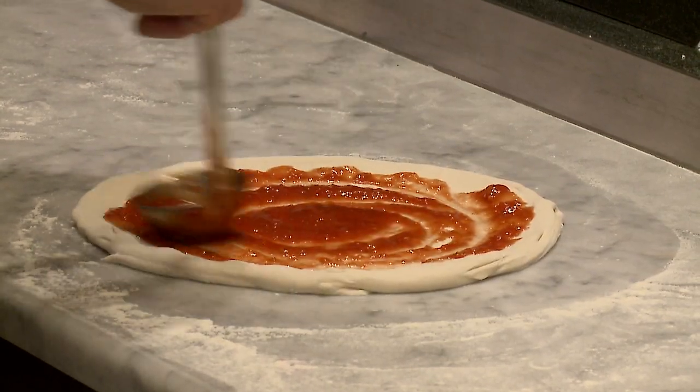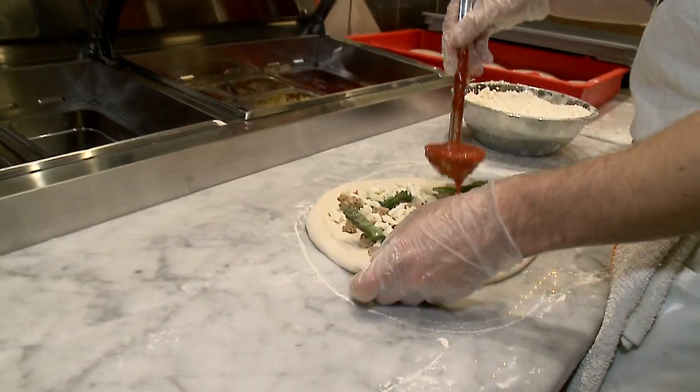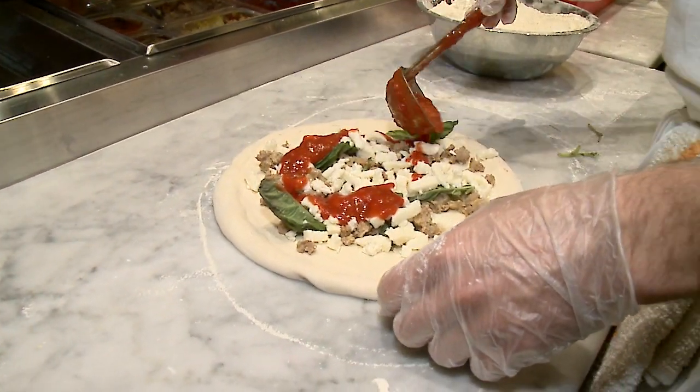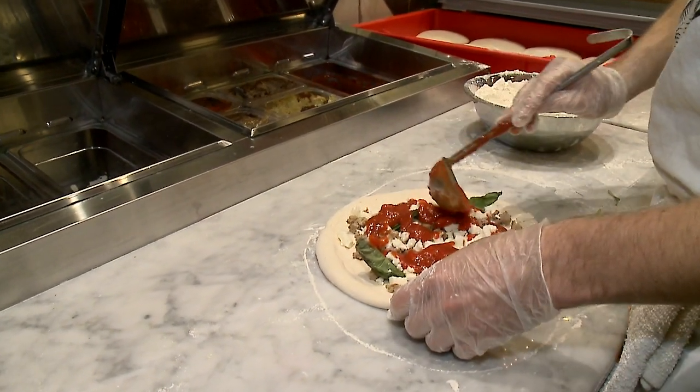The sauce — I sometimes don't even call it the sauce, because the red sauce is just tomatoes and salt. Something is being made every 24 hours to prevent the oxidation and that harsh burn which tomatoes can sometimes give you.